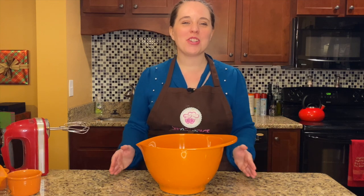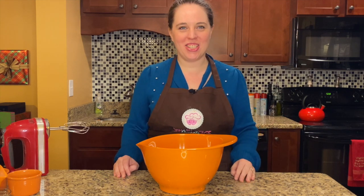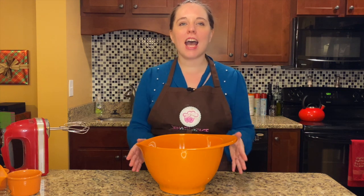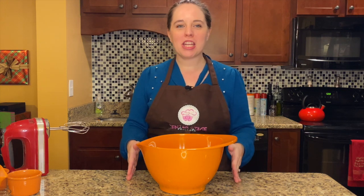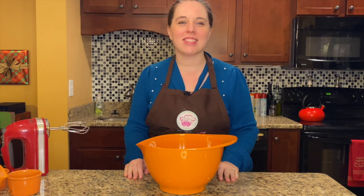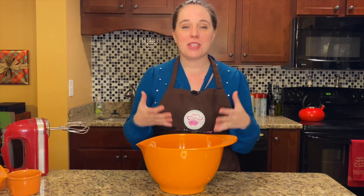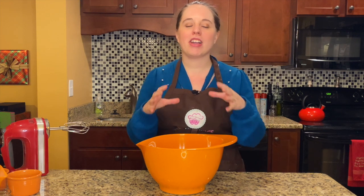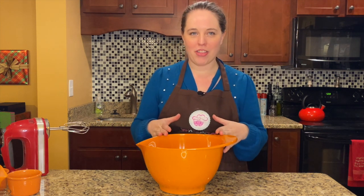Hi, and welcome to the first of our special holiday cookie editions of Center Stage Sweets. Today, we are honoring a classic holiday tradition, the Radio City Christmas Spectacular starring the fabulous Radio City Rockettes. Since it's such a classic tradition — it's been around since 1933 — I wanted to use a very classic holiday cookie to honor them. So today,